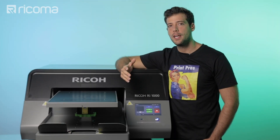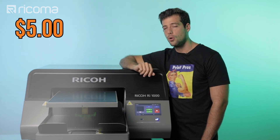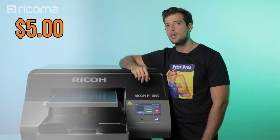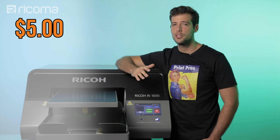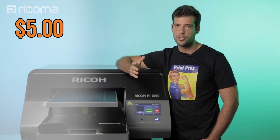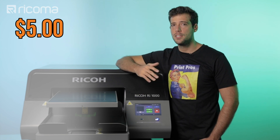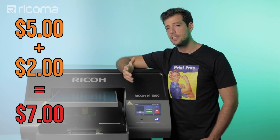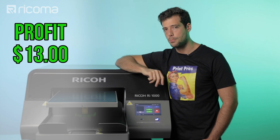Let's talk about how much profit you can make from selling DTG printed shirts. We bought these pre-treated shirts from an online wholesaler for five dollars each. If you choose to pre-treat your own shirts, it's going to cost about 50 cents per shirt. The ink will cost between two to five dollars depending on the design — in this case let's say two dollars. That brings the overall cost to seven dollars. You can sell shirts like this for around twenty dollars, giving you a profit of about thirteen dollars per shirt.